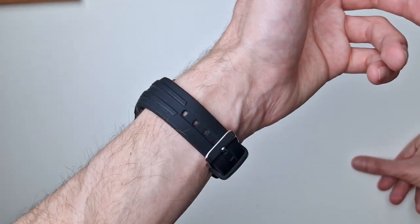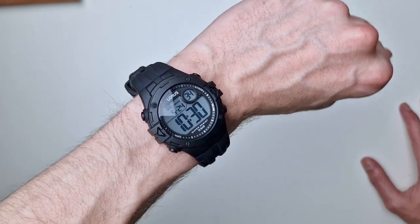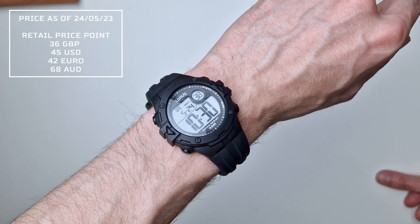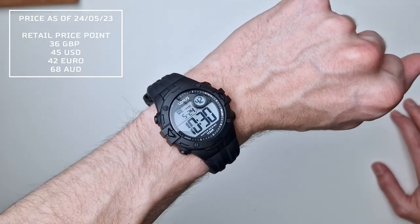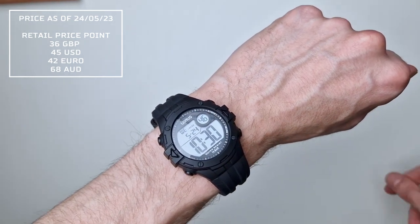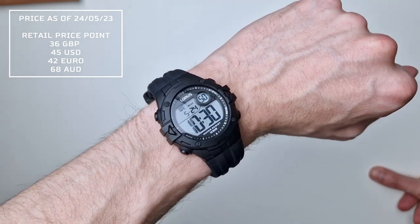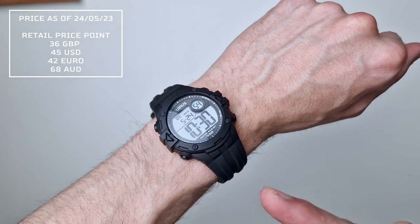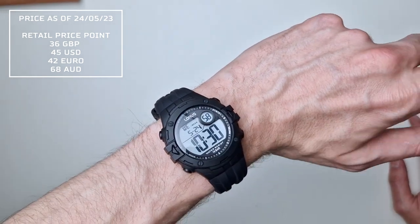It's light enough to not be cumbersome but not so light it feels cheap. Solid and robust — I've been wearing it as my daily for a fair few weeks and it hasn't put a foot wrong. I love the dual-time function, the stopwatch, and the timer, which is great for work since timing is important in my industry. It's accurate too. I couldn't find which exact module is in it, but it's great.